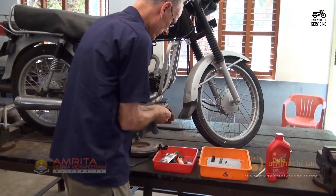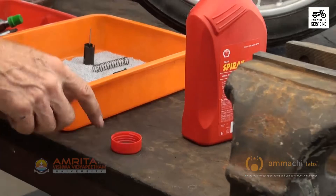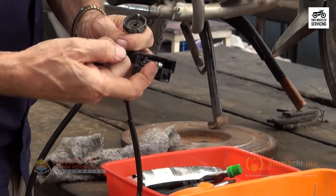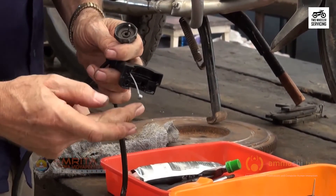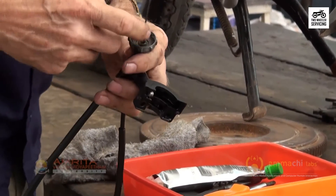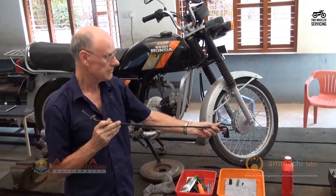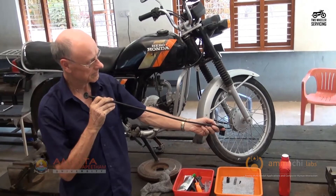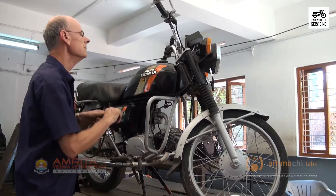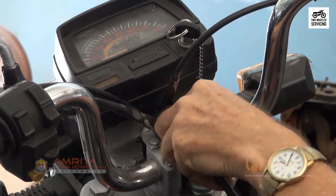Wipe the cable clean and lubricate the core ends with thin oil. Inspect the cable for kinks, damage, and deterioration — replace it if needed. To install the throttle cable, re-route it the same way it was removed.